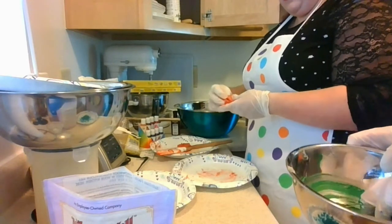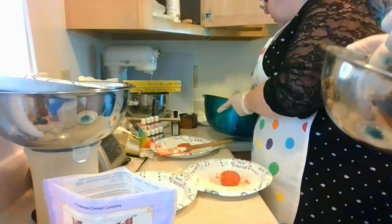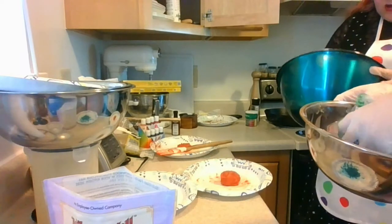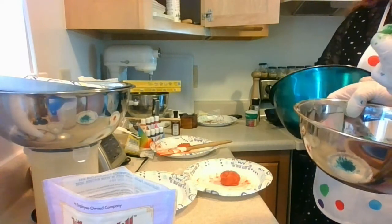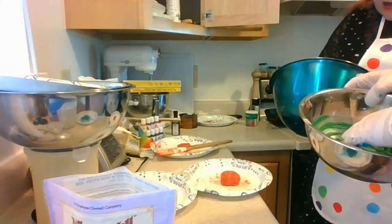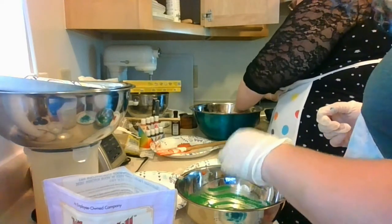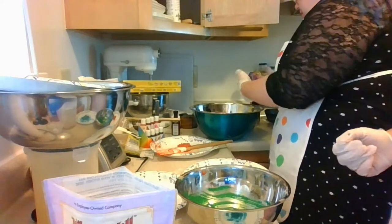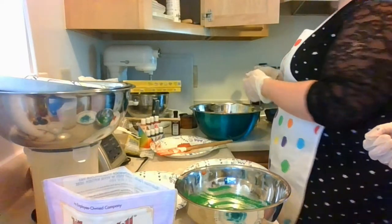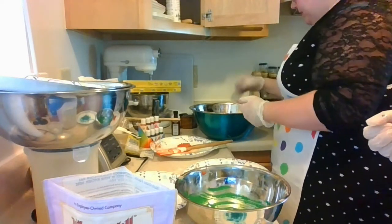You also have options to use natural ways of coloring: beet juice makes a really gorgeous pink, turmeric with just a little bit gives a nice yellow, and spirulina will give you a really nice shade of blue. These are good options if artificial food colorings are a sensitivity for you, since they are for a lot of people.